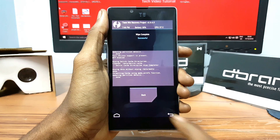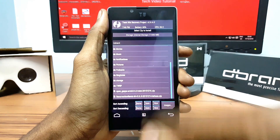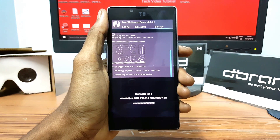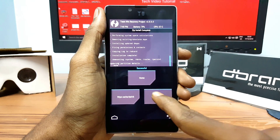After finishing wiping, go back and click on Install, select the GApps file and swipe from left to right to confirm the flash. After finishing flashing, click on Reboot System.